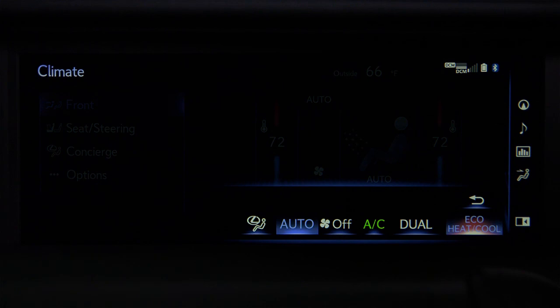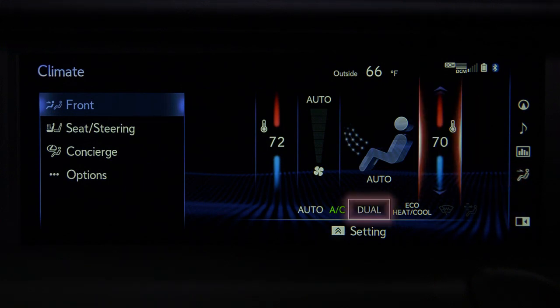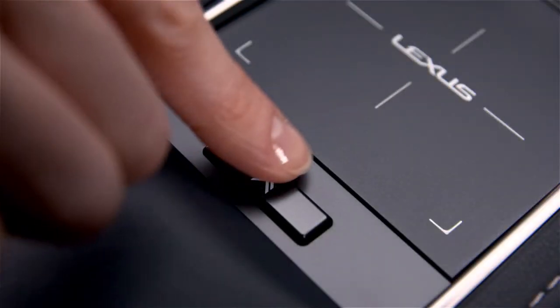The back arrow takes you back to the climate settings screen. When the passenger changes their temperature setting, the dual light will illuminate. To turn dual mode off and match both settings to the driver's temperature, press the sub function button and deselect the dual button.